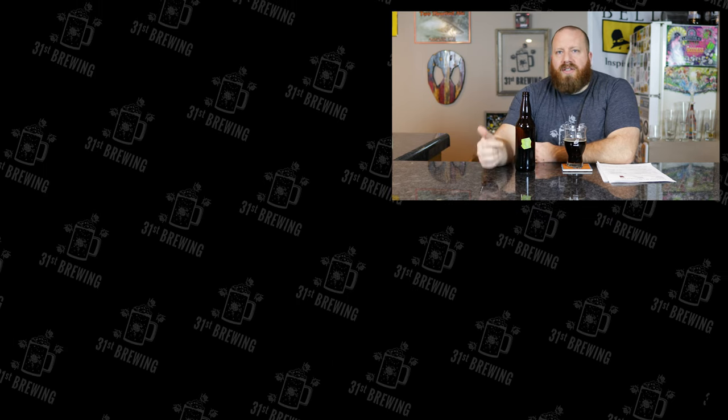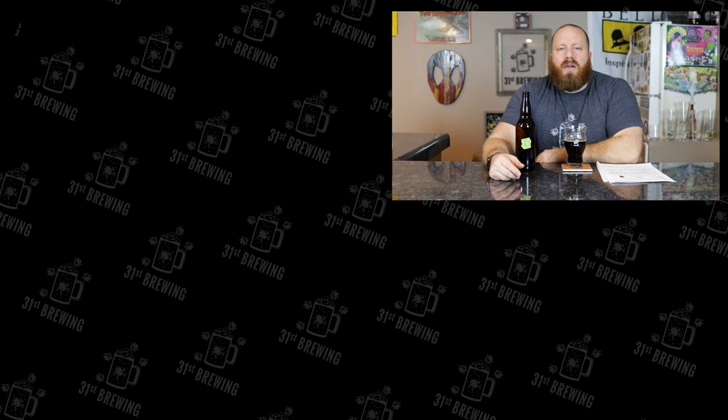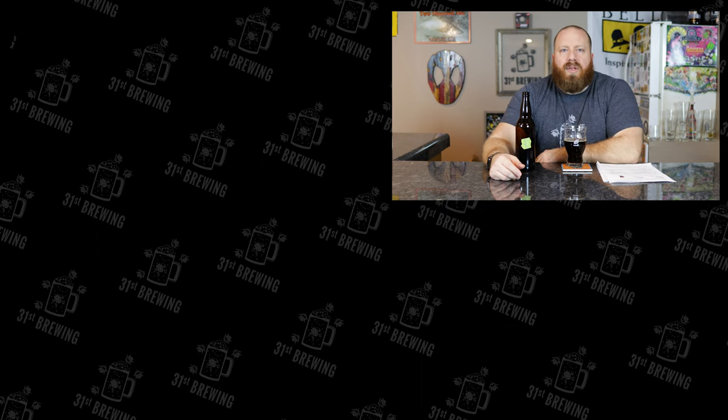Yeah, definitely good. I'm going to do a side by side between this and the 40L version, so don't forget to check that out. If you like this video hit thumbs up and check out more videos. Until next time, happy brewing!